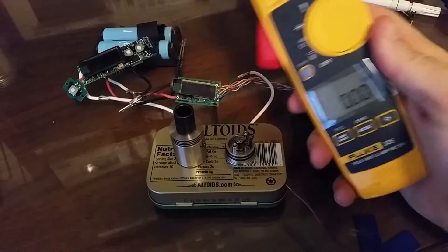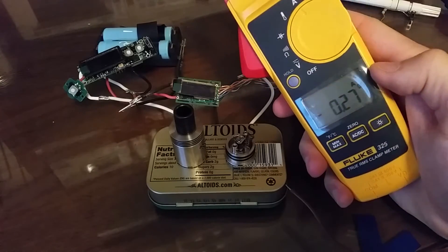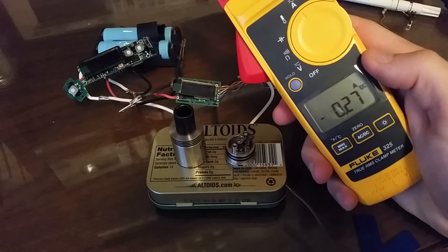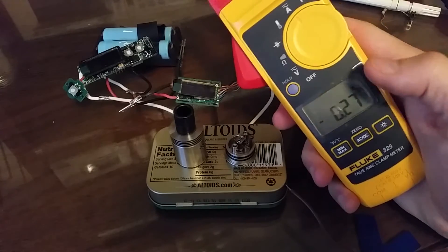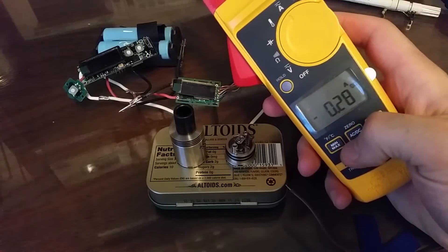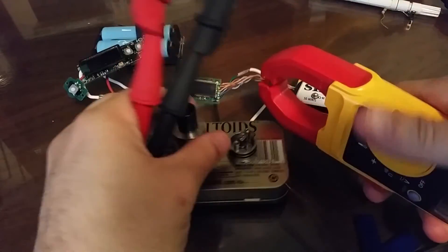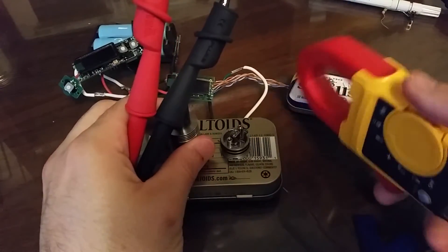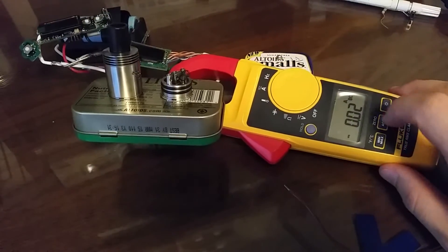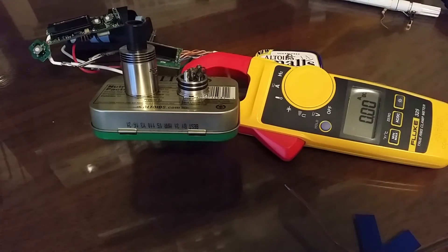A is for amps. We're in AC by default, so I have to hit the AC-DC button — it doesn't start playing Thunderstruck or anything, it just changes it to DC. So we have a little offset, we have to zero it, clamp it, and zero it again if needed. This whole thing is all connected together, so it's not that big of a deal. That's the current side of it.